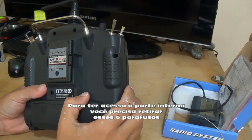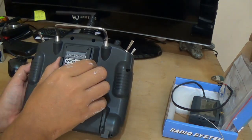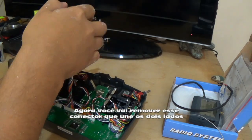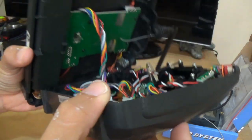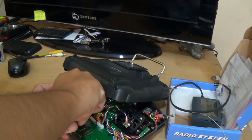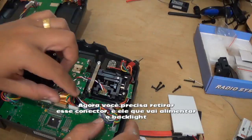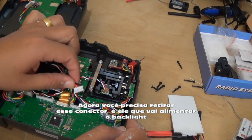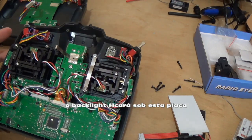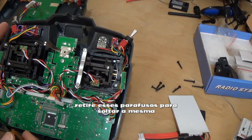To open we need to remove these six screws. After removing them you have access to the internal part of the transmitter, as you can see. We just need to remove this connector, and after we remove these screws here, because we need to remove this board.